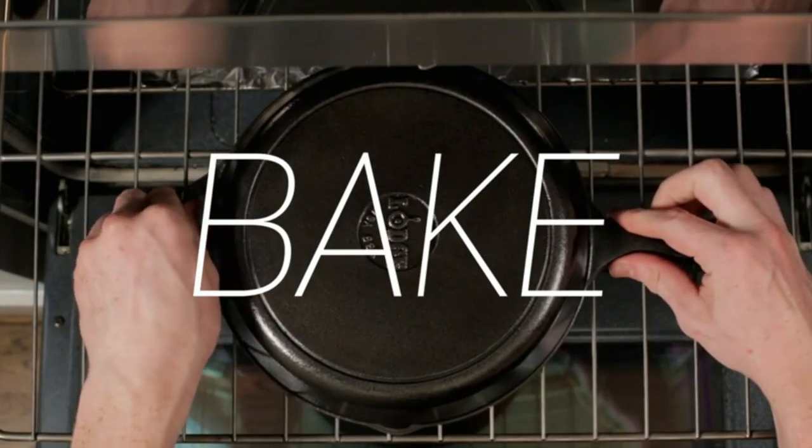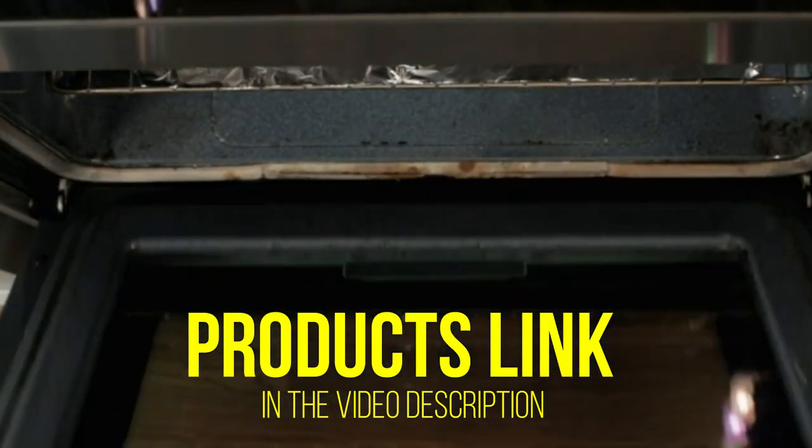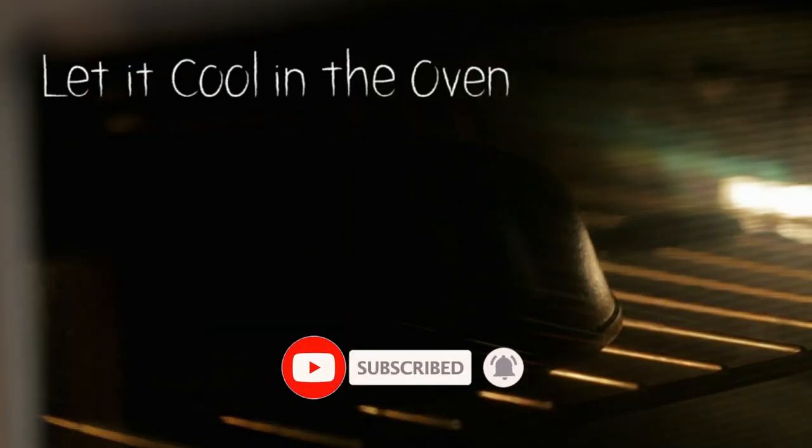Also, I've covered different options for every type of customer. Further, I've provided updated links for the best prices in the description box below. Please watch the video, leave a comment, and don't forget to subscribe.